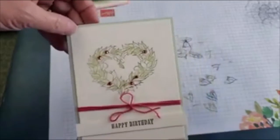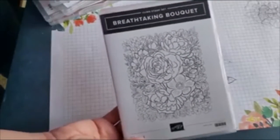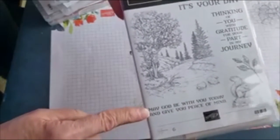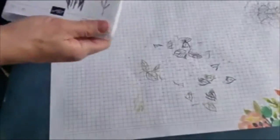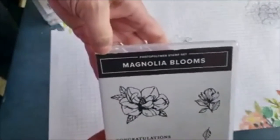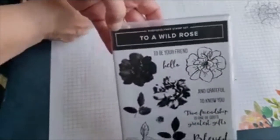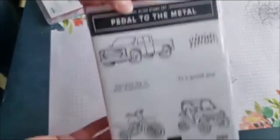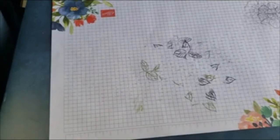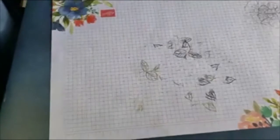The stamp sets I used on those samples: Breathtaking Bouquet was the large background stamp; Peaceful Place for a sentiment; my favorite Happy Birthday greeting is from the Magnolia Blooms stamp set, which is in the beginner brochure; To a Wild Rose is the flower and leaf you've seen a lot on my samples; You Are So Loved is where I got the wreath; the truck came from Pedal to the Metal; and the rhino from Animal Outing. All but Magnolia Blooms are in the current annual catalog — that one is in the beginner brochure, current as of April 2020.